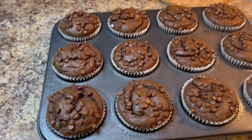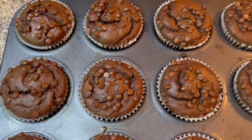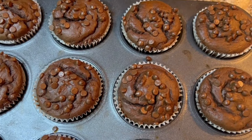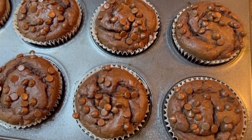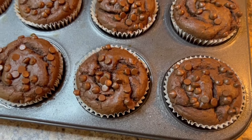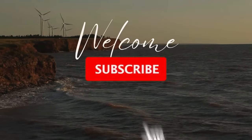Today we're going to be making a healthier version of the chocolate muffin — flourless, gluten-free, dairy-free, no added refined sugar, simple basic ingredients, absolutely delicious. Come along with me as we make these muffins.